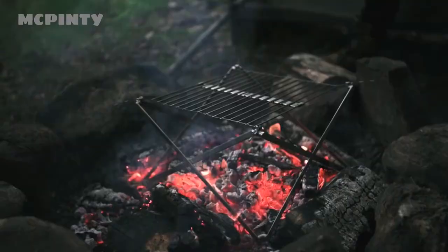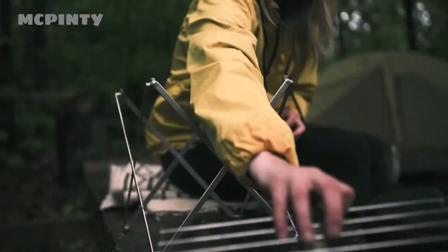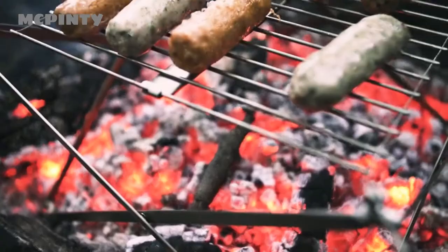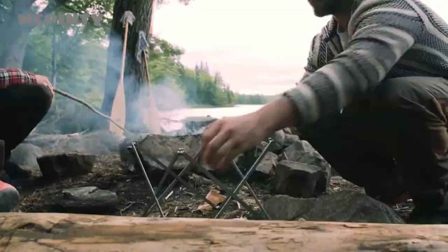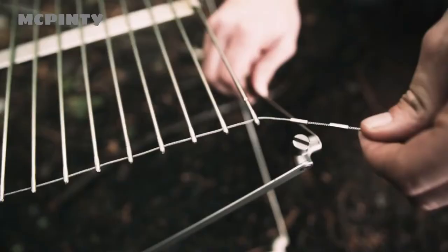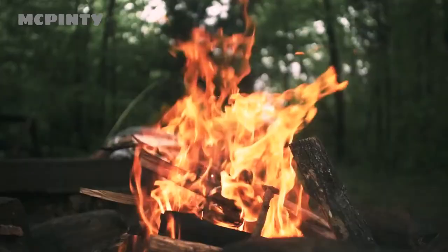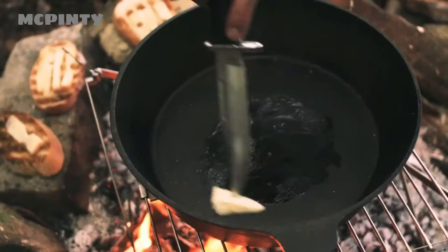Introducing the Wolf and Grizzly Grill, a compact stainless steel grill that you can assemble within seconds. We've engineered the Wolf and Grizzly Grill in two parts for simple assembly: a frame that you pull apart and a surface that you unroll and secure in place. And because there's no such thing as one fire fits all, the WG Grill features three different height configurations.